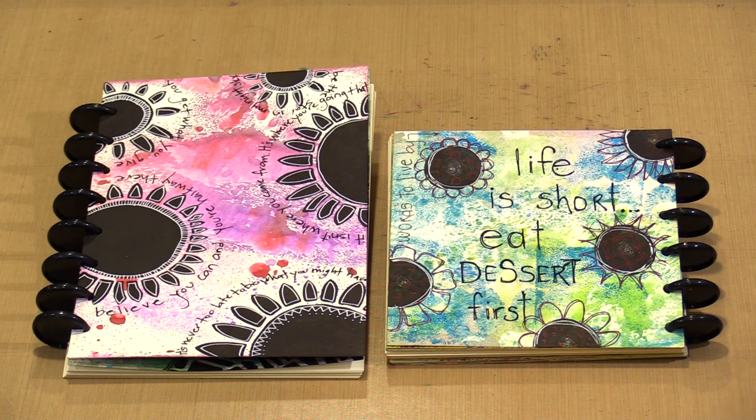Today is January 1st, so it's the beginning of a new year and a new decade. It also happens to be a Wednesday, so a midweek muse video day too. A new beginning kind of day such as this deserves a fabulous new product, and I'm excited to show you our new white, smooth and sturdy cardstock. It's what these three new disc-bound journals are cut from, and in today's video I'll show you how awesome this paper is for art journaling.